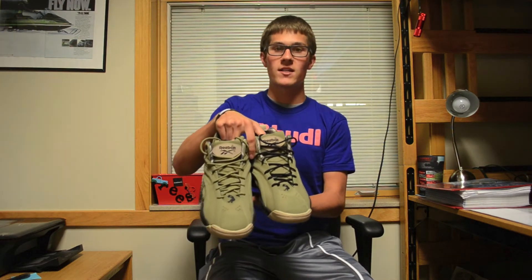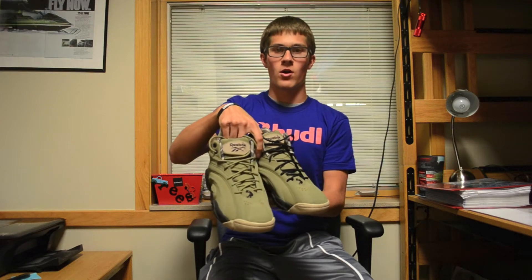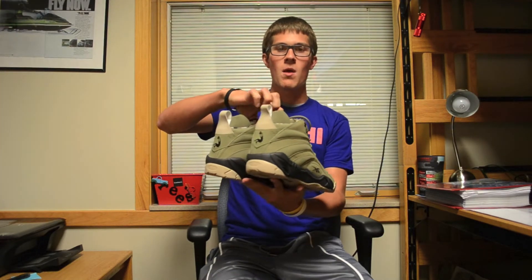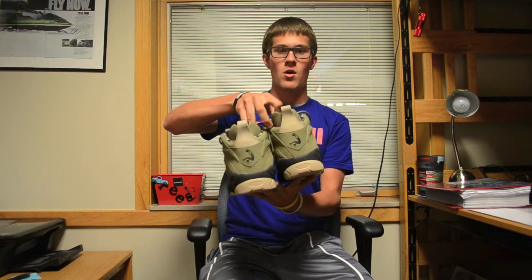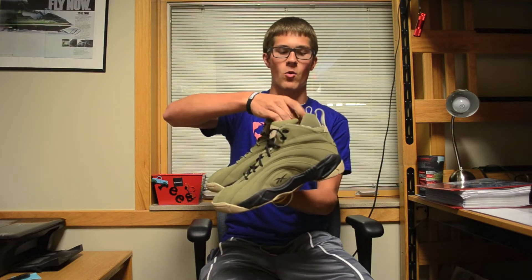What we're looking at is the Reebok Shacknosis Barracks. This released on August 28, 2013 for $115. These pay respect to Shaq's upbringing on a military base because his stepfather was actually in the army, and so as you can see it's a very subdued military style colorway.